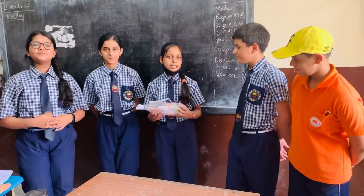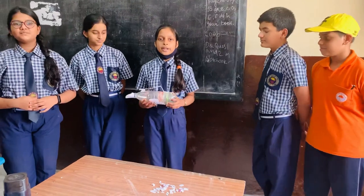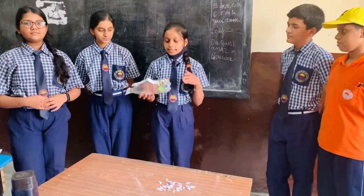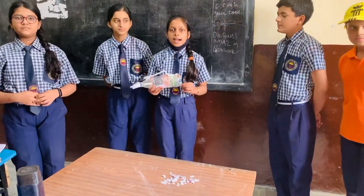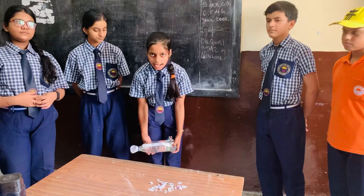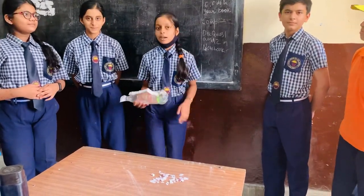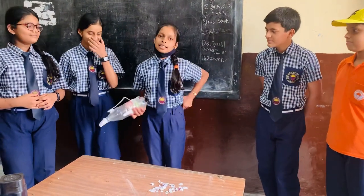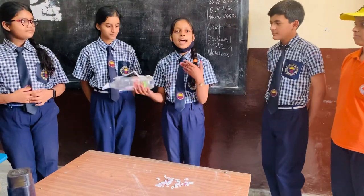Good morning everyone. I am Hakshi from class AP. Today my group is going to present a project on science activity month. This is our mini vacuum cleaner working on pressure. First of all, I want to thank Shorya, Shivani, Shivam and Malik for their participation. Now Shivani will come and tell us about the materials we used.